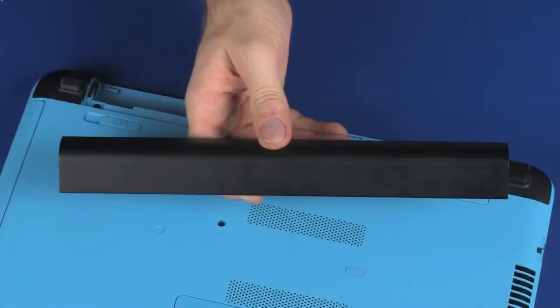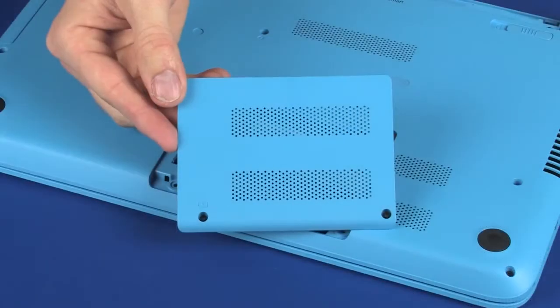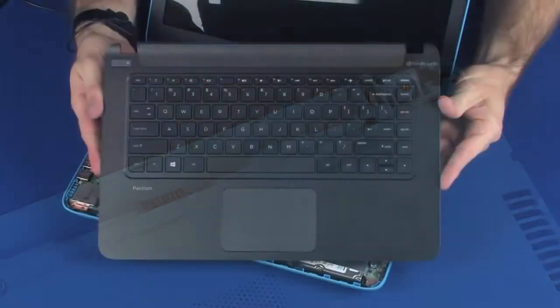Before you begin, remove the battery, optical drive, surface cover, rear corner covers, and top cover.